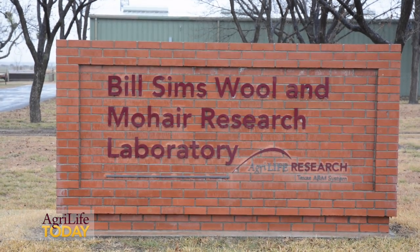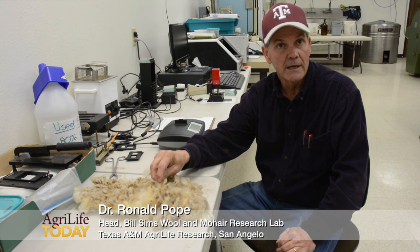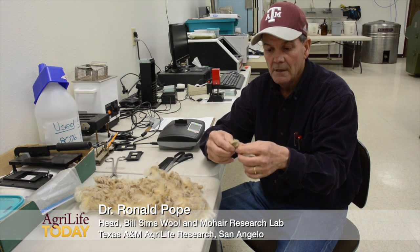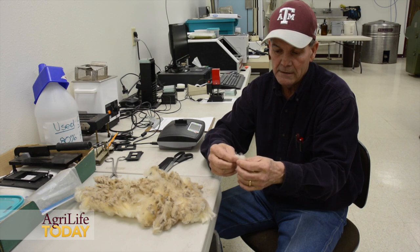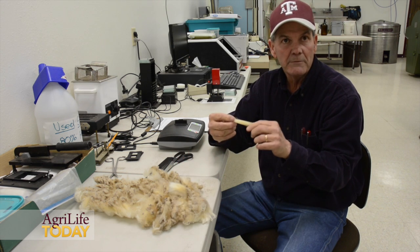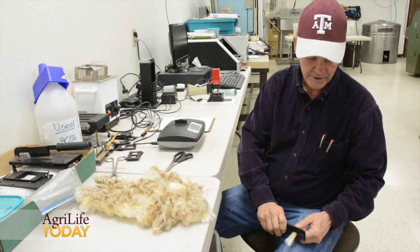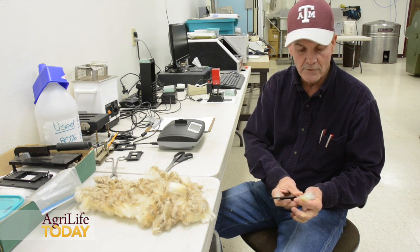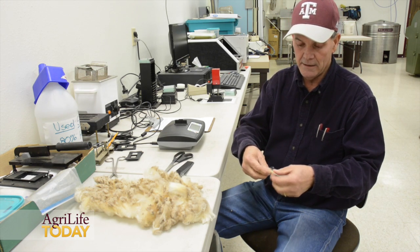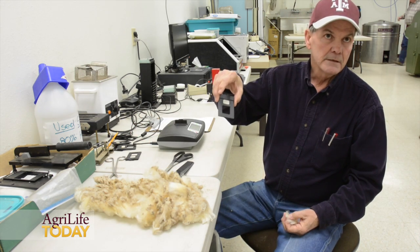In this process of determining average fiber diameter on wool samples, we take a side sample, which is a sample taken from the mid-side of a sheep. From that we'll take a staple of wool, and from that we'll take a smaller substaple — about a pencil size. We run a normal comb through it to assure that the fibers are in alignment and dispersed in a way that we cover the slide itself.